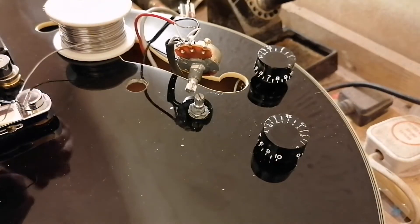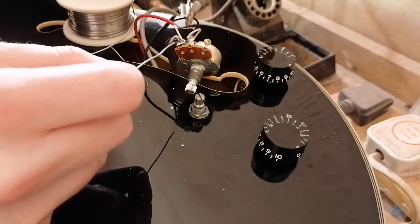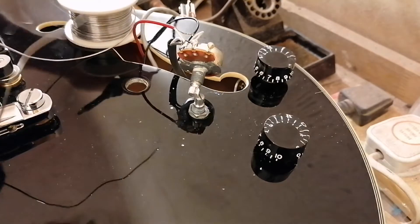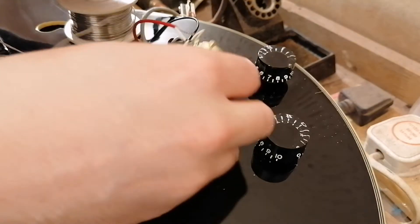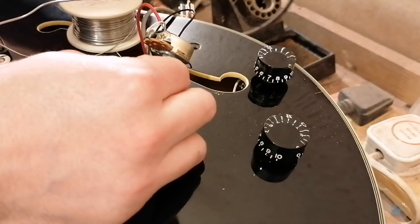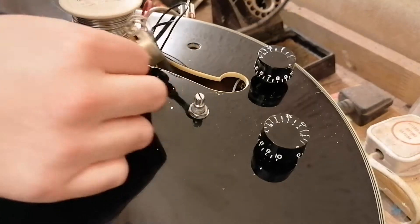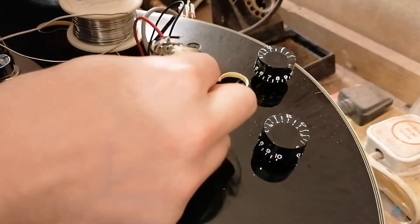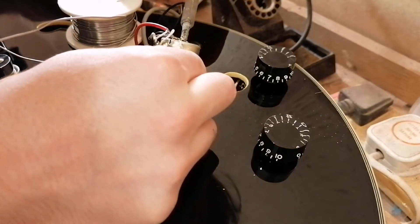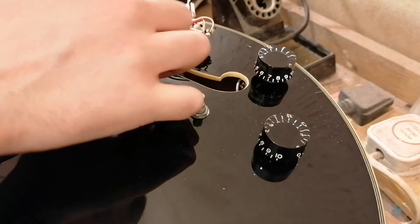Just plop those in there. Ground wire — just get that onto that little blob of solder from the original grounding bit. That's all you don't want to happen — all the other wires popped off. Not a problem. Normally not a problem, but it's decided it's going to be a problem.